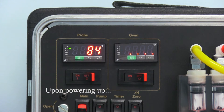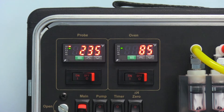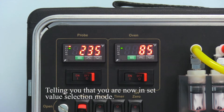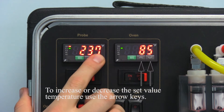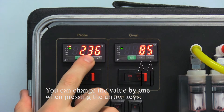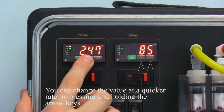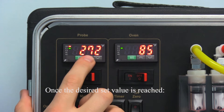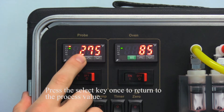Upon powering up, the current value shown is the process value. To establish a set value, press the select button once. You should now see a red indicator light next to the SV, telling you that you are now in set value selection mode. To increase or decrease the set value temperature, use the arrow keys. You can change the value by one by pressing the arrow keys, or at a quicker rate by pressing and holding the arrow key. Once the desired set value is reached, press the select key once to return to the process value.